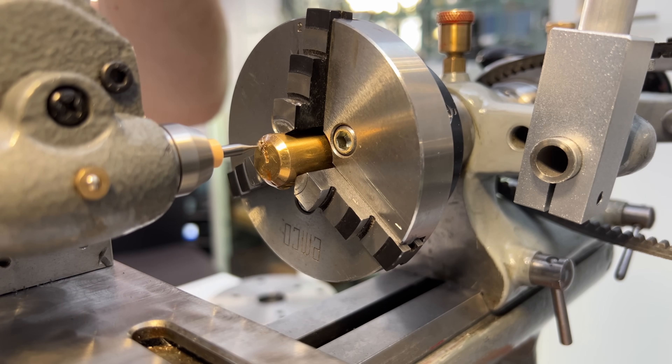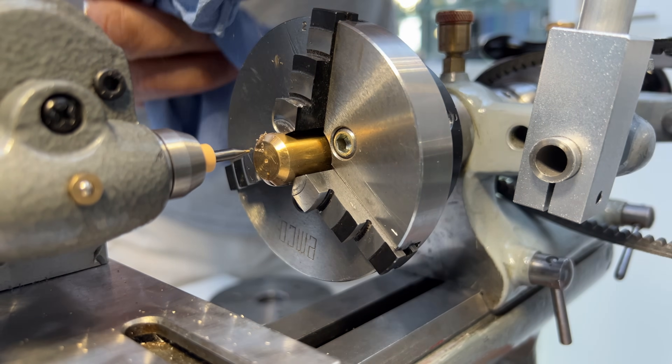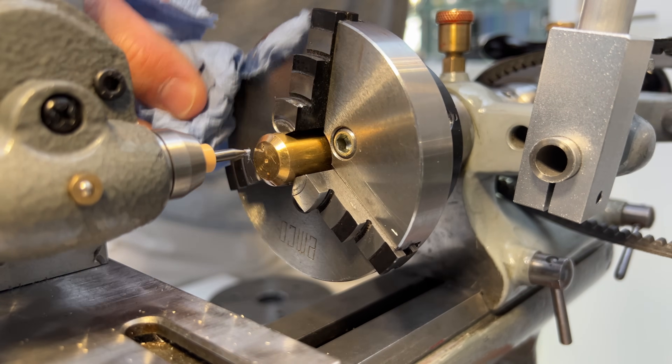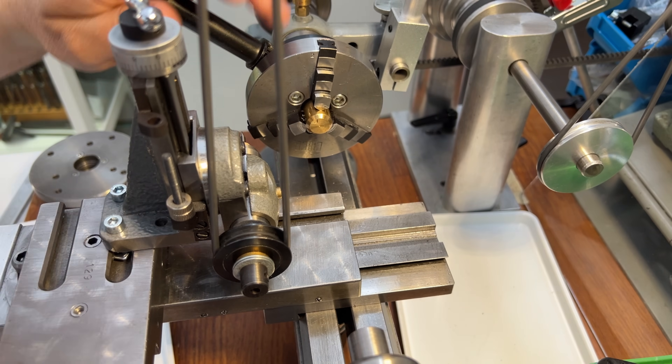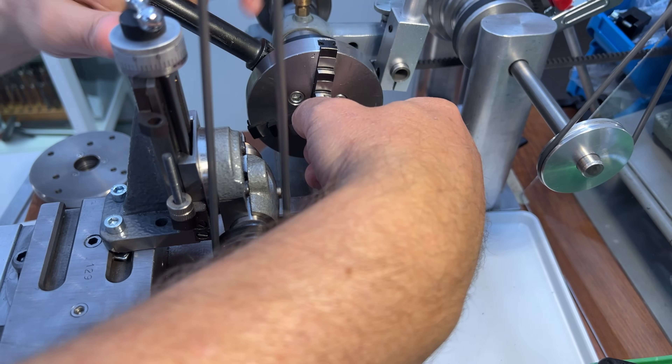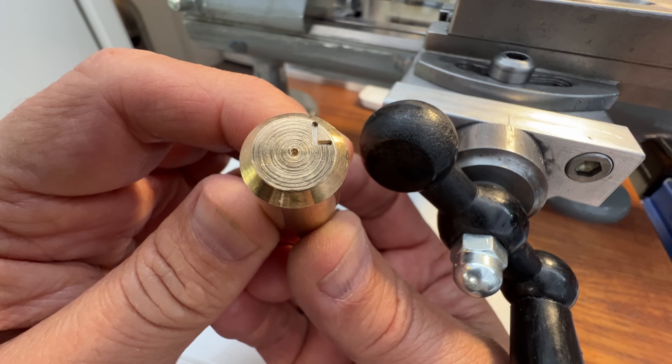A lot of people have asked me if I'm happy with this milling attachment, and I am very happy with it. You can purchase the same thing from the link on my website on the shop page or the milling attachment page, which has links to all this hardware for mounting the belt and everything. From my research, this milling attachment is the same one that Boley in Germany sells now. Vintage milling attachments are really hard to come by, hard to get in good condition, and really expensive — so this is one thing I was willing to compromise on in terms of not going vintage.